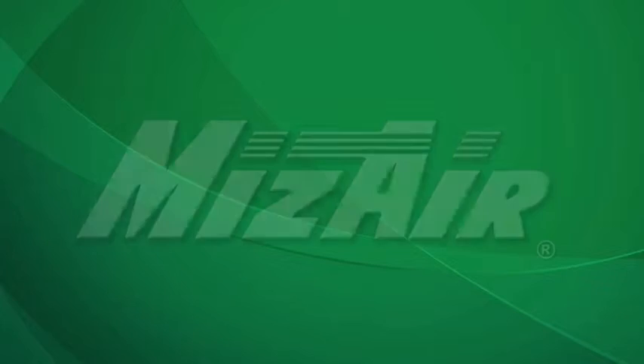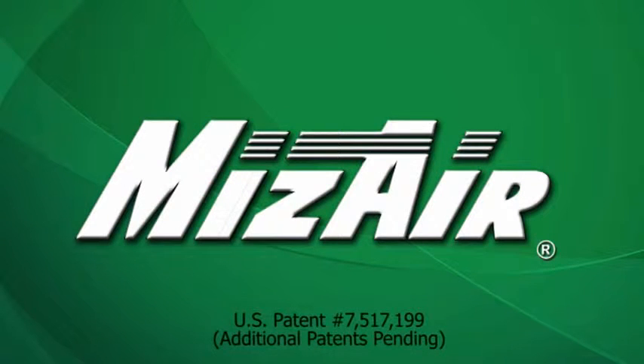Proportion Air introduces the Mize Air, an air-operated double diaphragm pump energy saving device.